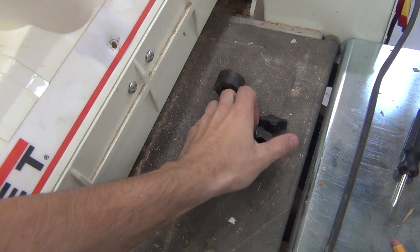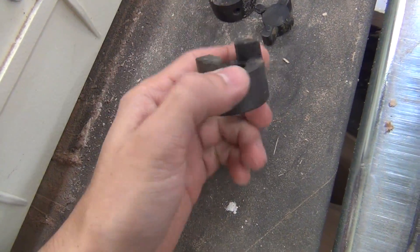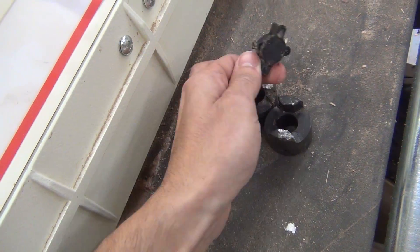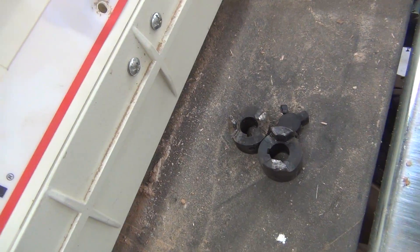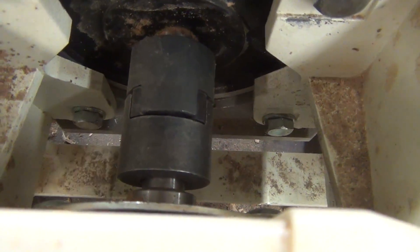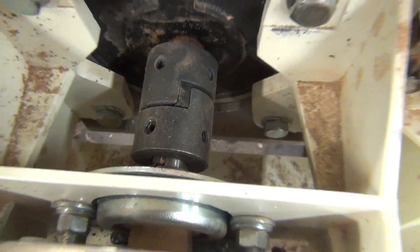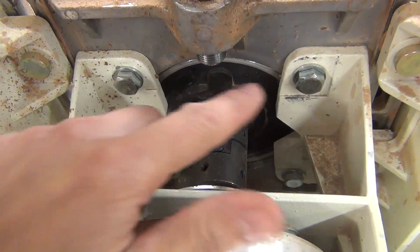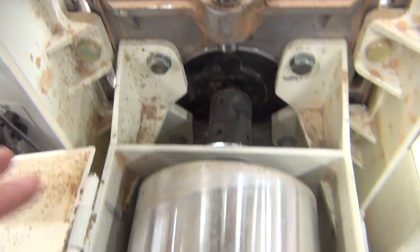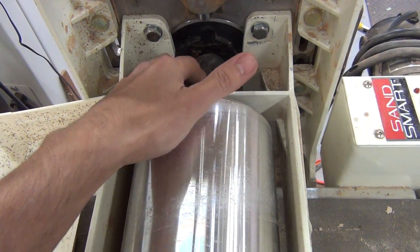One of the things I did this week was replace the coupler for my drum sander. Here's what the old one looked like — the whole set of them, pretty much done. It was totally worn out and the sander wasn't really working anymore. Here's what the new one looks like installed. It's actually a really easy thing to install. You just remove these four bolts here and that disconnects the motor. The motor comes off and this whole assembly here will separate as well, so you can get in and change these out really easily.